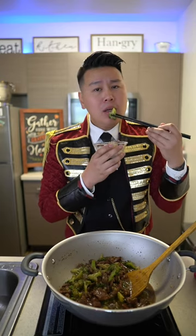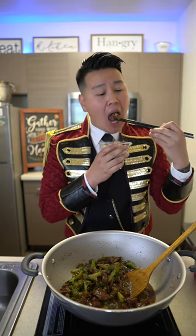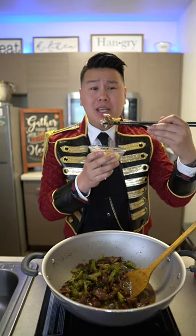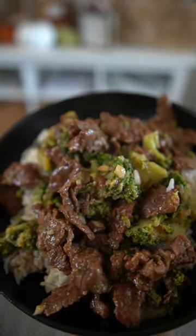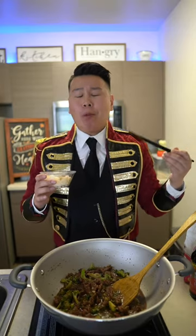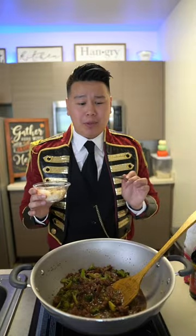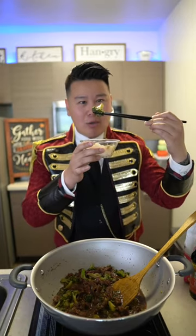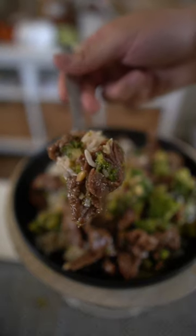Broccoli is so good. The meat is so tender. Simple yet delicious — beef and broccoli. The sauce just hangs on to the broccoli so well. The beef is tender, that signature soy sauce so flavorful, and it's so savory from the oyster sauce. That sauce just hangs on to the broccoli — it's like a gravy. You put it on the rice, it pairs up so well.